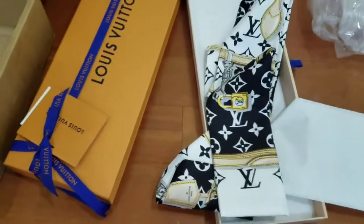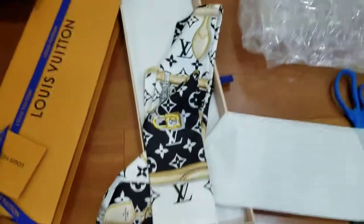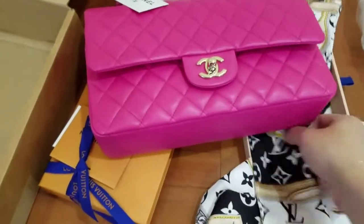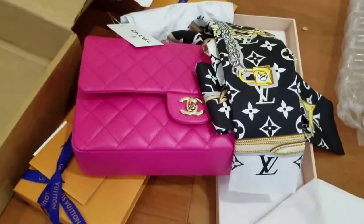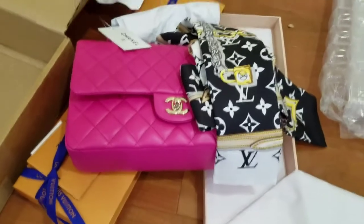Let's see how it looks with the Chanel I just unboxed. Look — so these are the items I got for today. Thank you for watching. Bye bye, I'll see you next time.